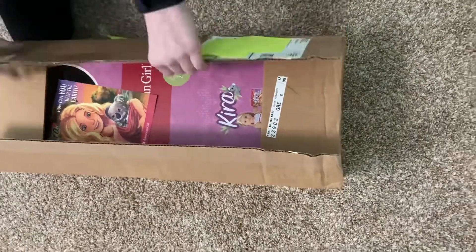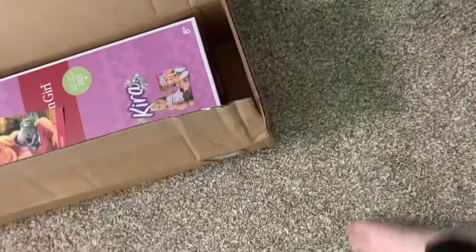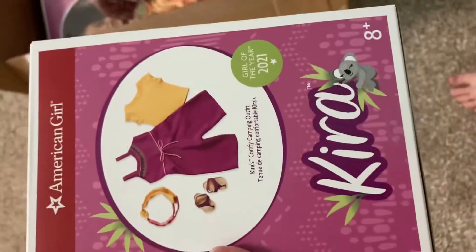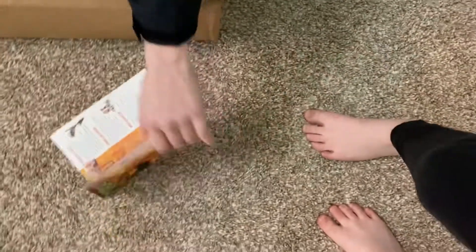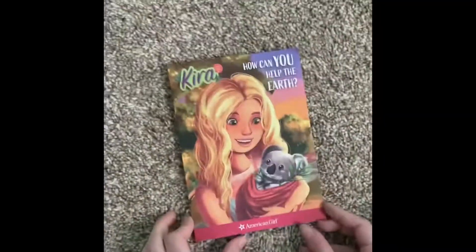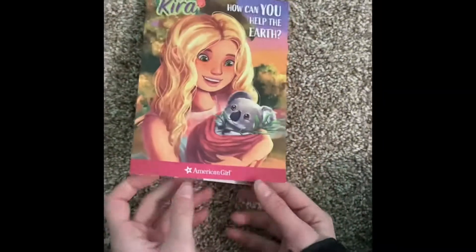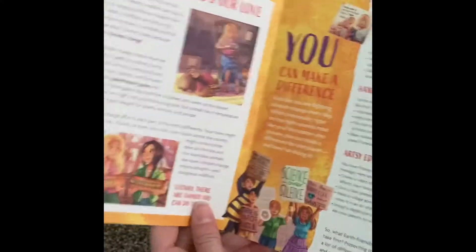Okay, so here she is. Here's the outfit, and then there's this little thing right there, and here's Kiera. So it came with this little thing, and it basically has about Kiera and stuff.